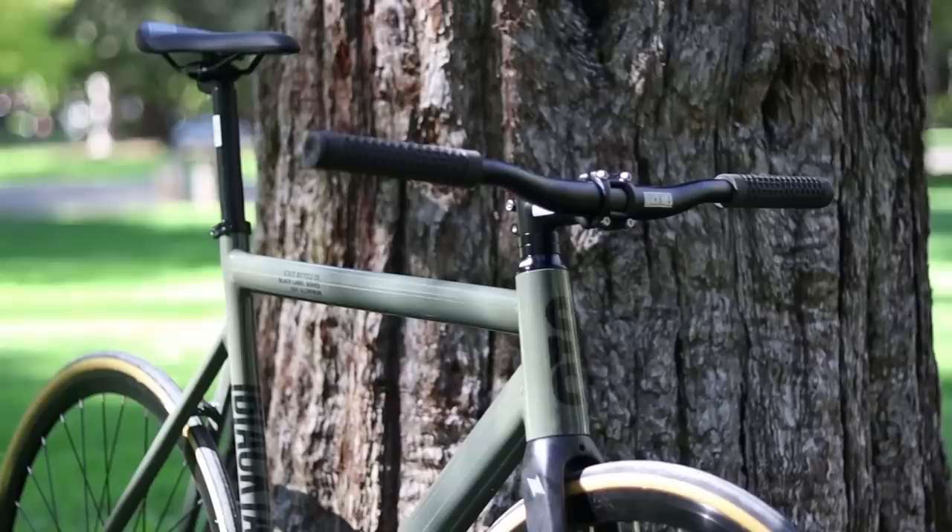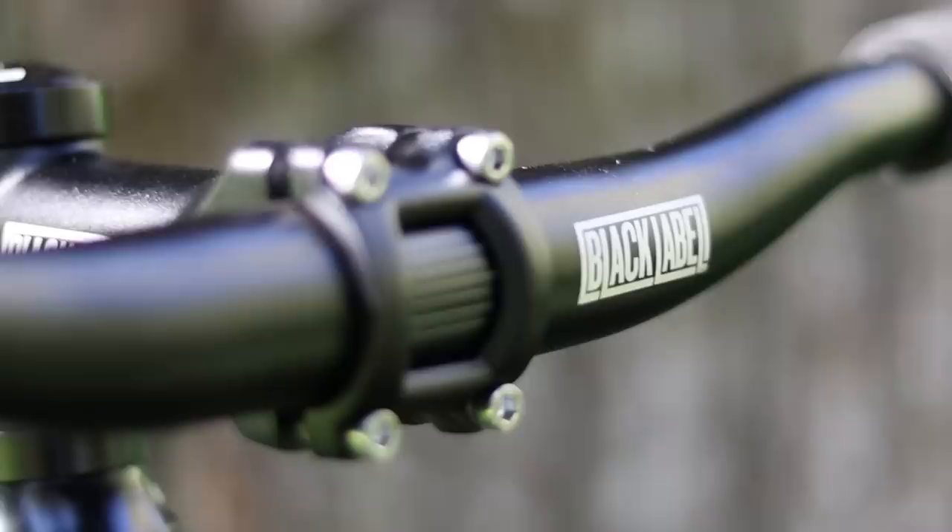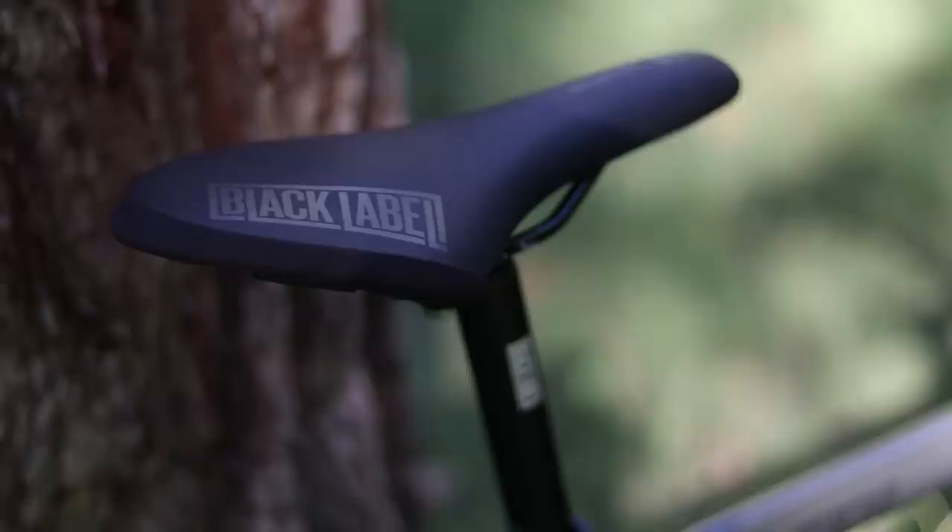The front end also comes equipped with a 31.8 stem and you could choose either wide risers or compact drop bars. So far I've only ridden the wide risers and I must say that they are quite comfortable — it really makes manhandling the bike easy and a lot of fun. The risers have just the right amount of rise and back sweep which makes them pretty comfortable.